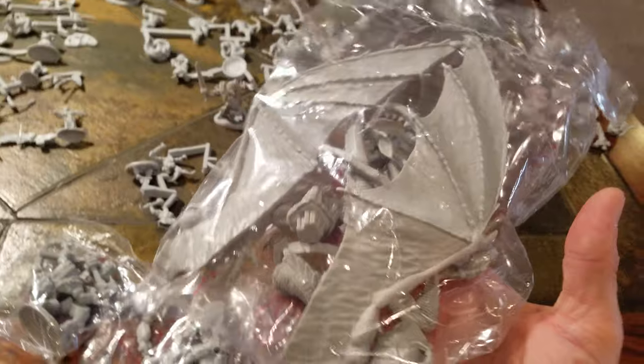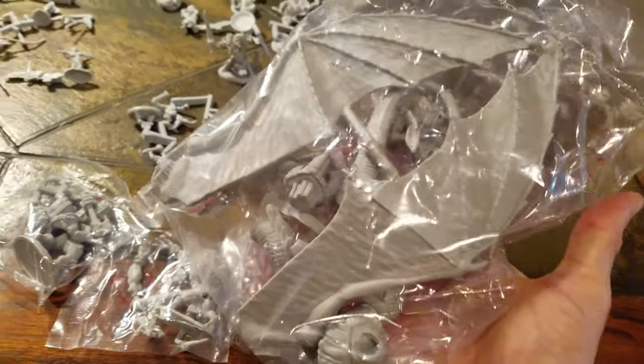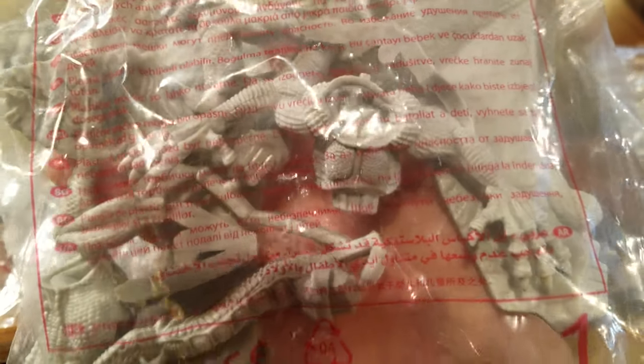Here's the dragon - that's sweet. Giant wings, really cool torso, claws. That's going to be really cool.